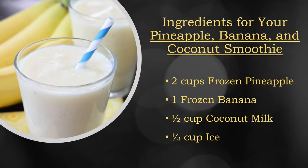For this recipe we're going to use two cups of frozen pineapple, one banana, half a cup of coconut milk, and half a cup of ice.